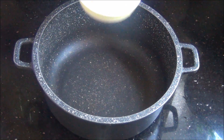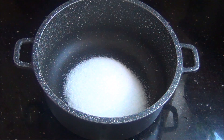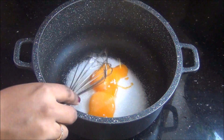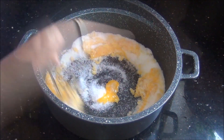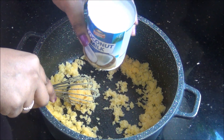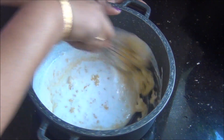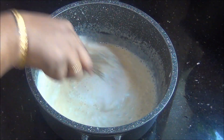First, in a pan I am going to combine the sugar and the egg yolks and whisk them both well together until it becomes soft and creamy. You can also use a stand mixer for this, and then I am going to add the 400 ml of coconut milk and again give it a good mix.